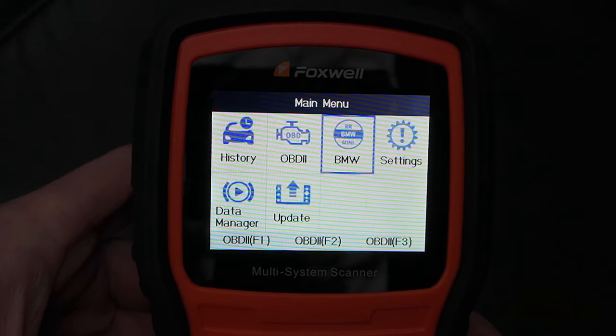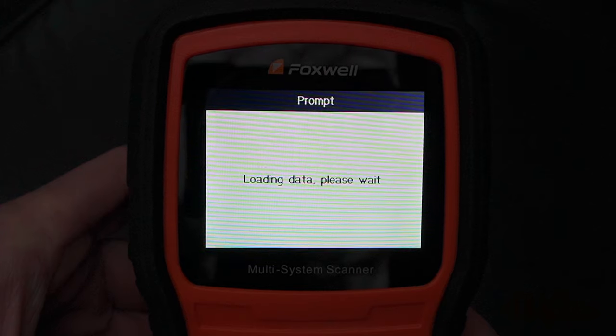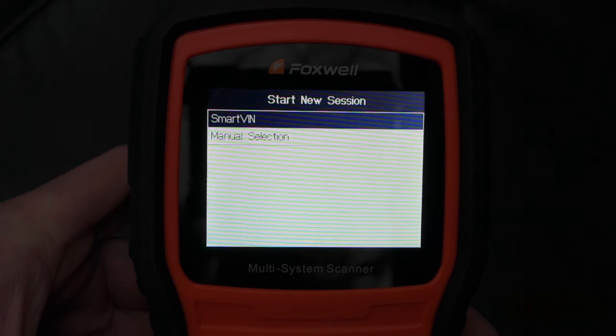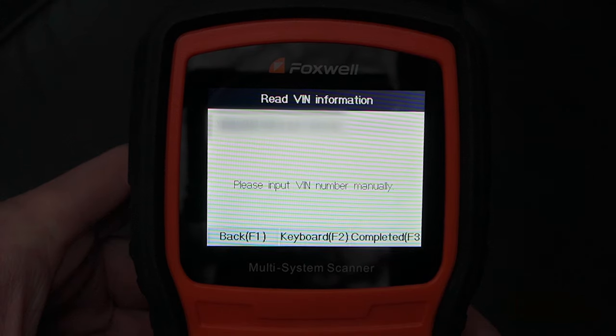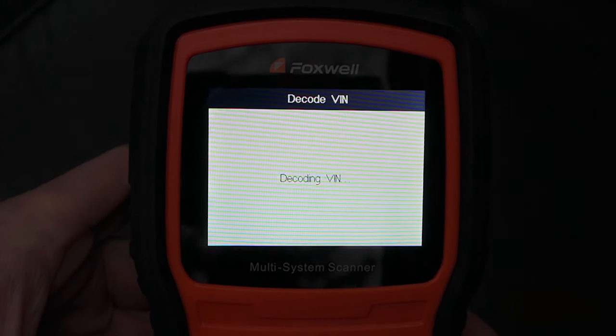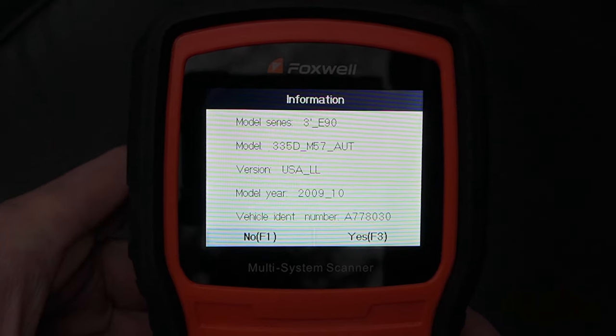Once the scanner is on, select the BMW software. You can either enter the VIN manually or have a smart scan done. I have selected the smart scan. This will automatically read the VIN and pull all the information from your car. Then allow the scanner to load.